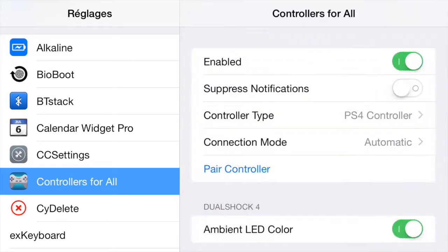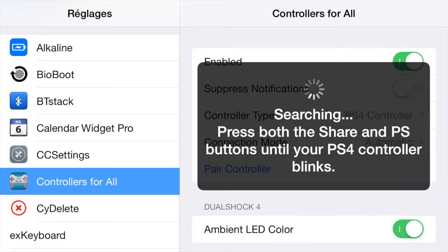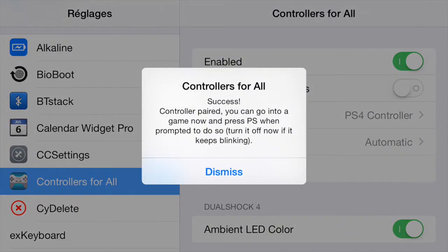The compatible options include the Wii U, a keyboard, and the PS3 controller as well. Once you do this, you want to pair your controller. Click on Pair Controller, and on your PS4 controller push the PS logo button and the Share button. It's going to start blinking.